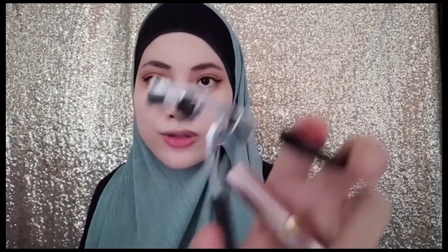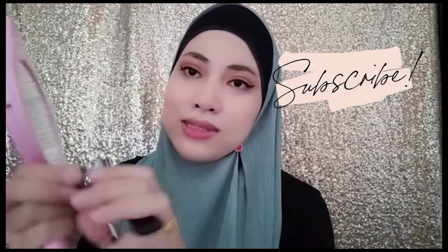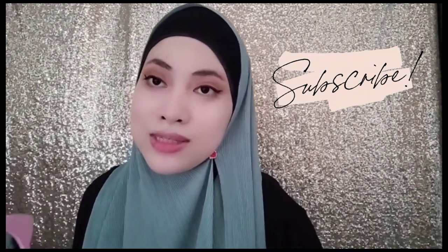I already curled my lashes using an eyelash curler, and I'm gonna go in with this mascara — L'Oreal Voluminous Lash Paradise in black. Here's a tip: if you accidentally mess up your mascara, please don't immediately wipe it. Wait until it dries and then wipe it with a clean dry tissue, not a wet tissue. If you want to curl again, make sure it's dry first so it won't stick to the curler. That's done for the eye part.